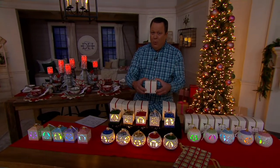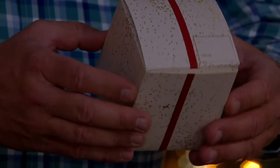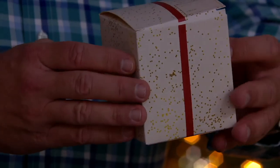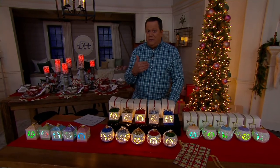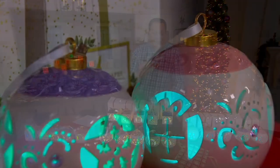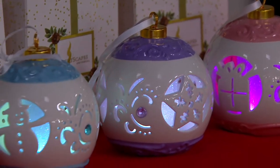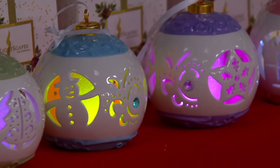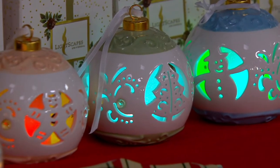Each ornament comes with a from/to tag printed right on top of the box. So it's a perfect time to think about the folks you want to remember this holiday season. You'll buy a set of five — maybe you'll give three away and keep two for yourself, or keep all five. No one's judging. The holidays are approaching rapidly — it is the first week of December, so many of you are making your choice now.